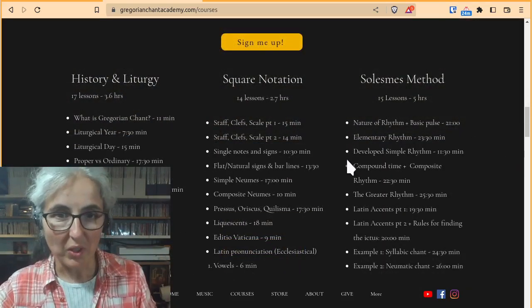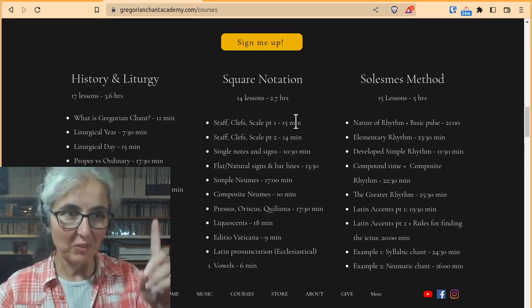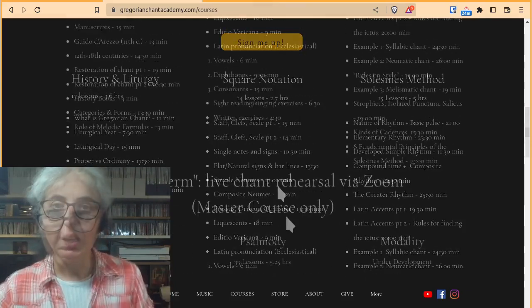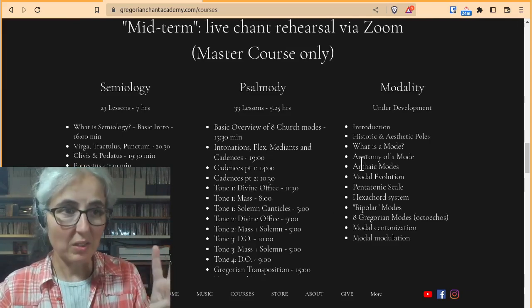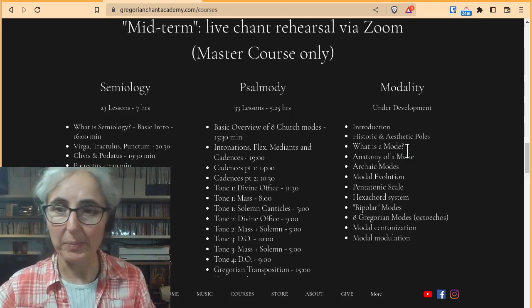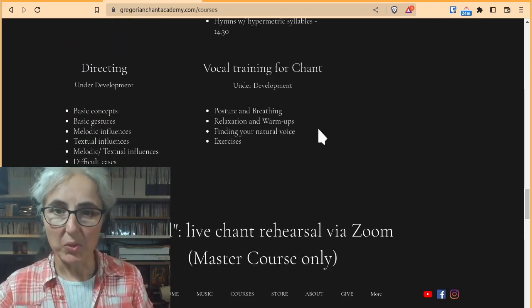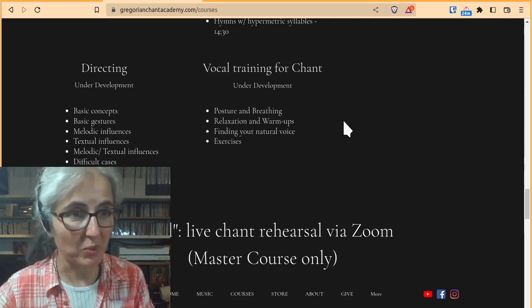There are eight modules for the whole Master Course: History and Liturgy, which I have done; Square Notation, which I have almost also done; Salem Method, which I'm halfway through. So that's three, with five more modules. Semiology and Psalmody have both been recorded so they're ready. Modality is being recorded each week. The last two are Directing and Vocal Training, which will be coming at the appropriate juncture when the moment is ripe.